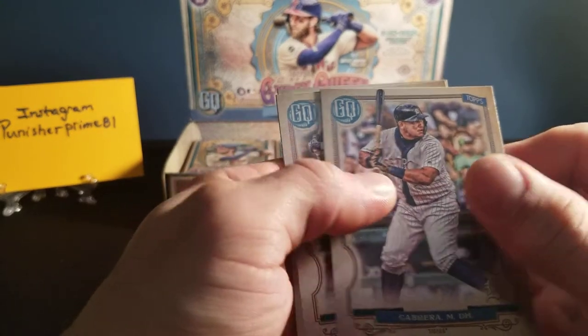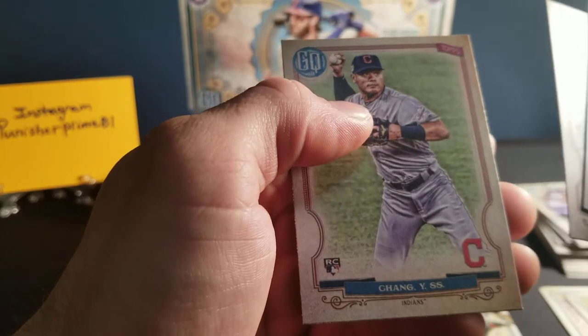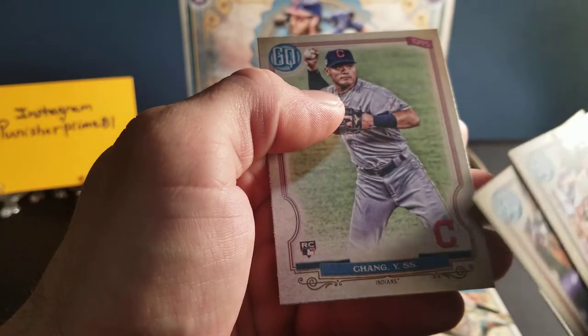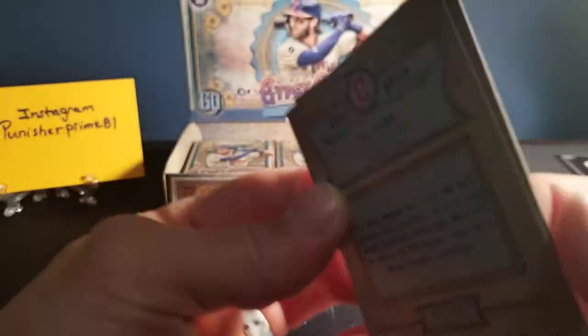We've got a Cabrera. Nolan Arenado. And a Chang rookie card — that's the Cleveland Indians. All right, quite a few packs to go.